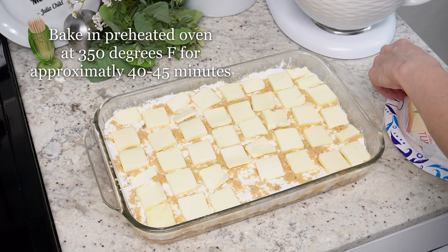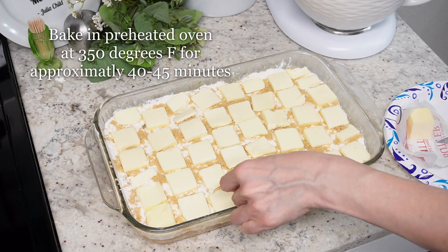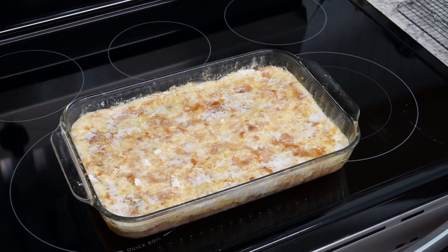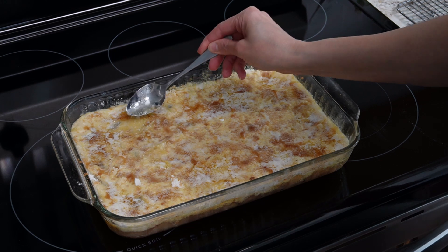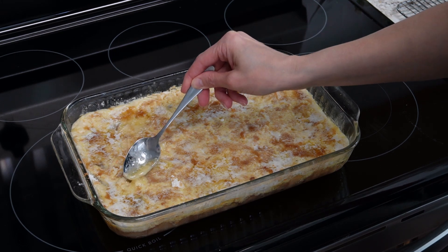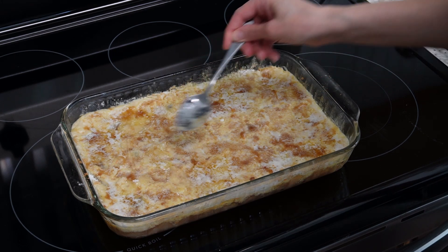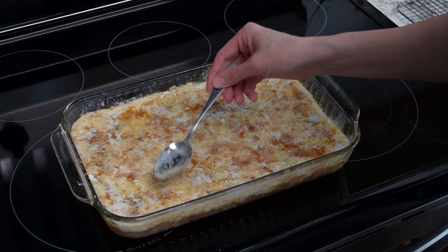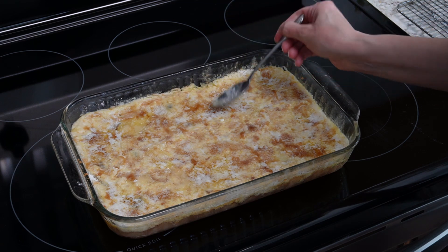Once you've added all the butter, bake at 350 degrees Fahrenheit for about 40 to 45 minutes. I pulled it out of the oven a little bit to check for dry spots or puddles of butter — I just moved butter from the puddles onto any dry spots I saw, to make sure everything was evenly coated.